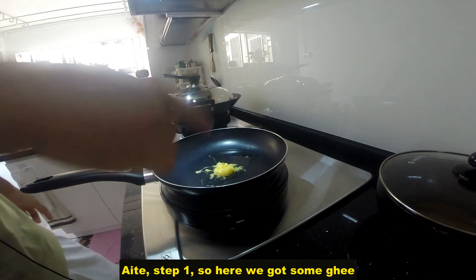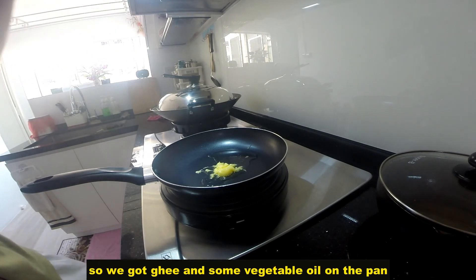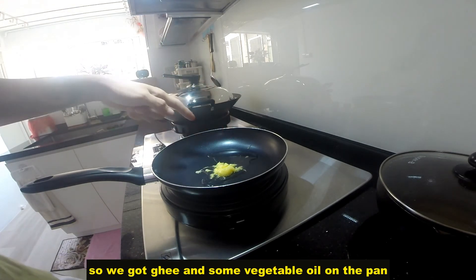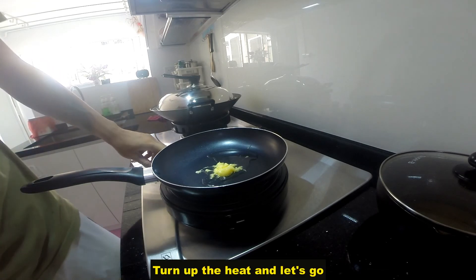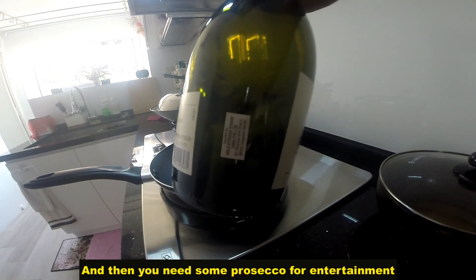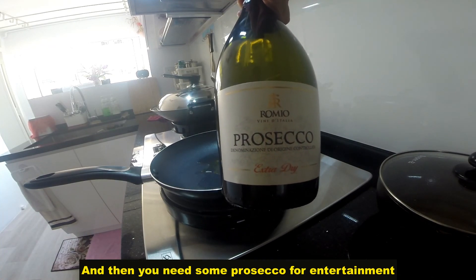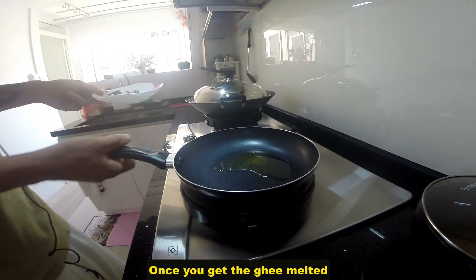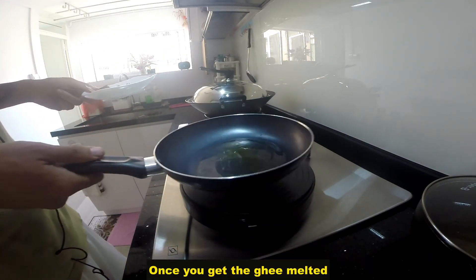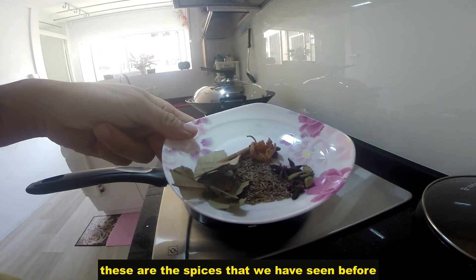Step 1: here we've got some ghee. I like to add some ghee when cooking Indian food. So we've got ghee and some vegetable oil on the pan. Turn on the heat and let's go! Once you get the oil going, make sure it's a bit hot — the ghee is now melted. These are the spices that we've seen before.